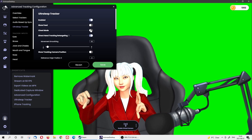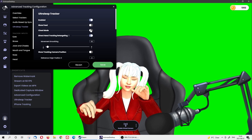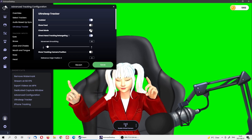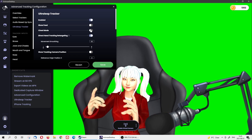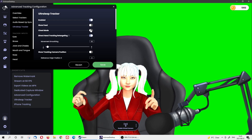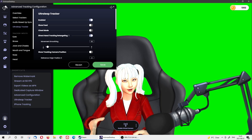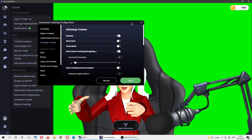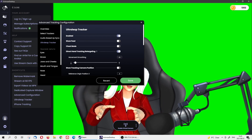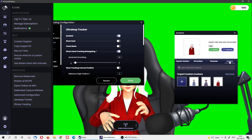You can see the finger movement is pretty accurate. Sometimes my hand feels a bit shaky — maybe because of the lighting, I'm not sure. But it looks pretty good! What do you think? Let me know. This is my Ready Player Me avatar. Now let's go try another avatar — the VRM avatar — and see if there's any difference.